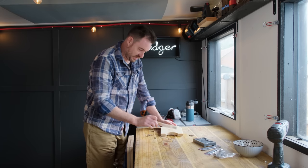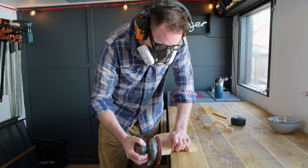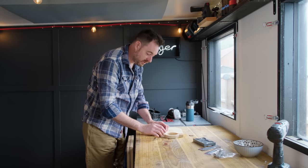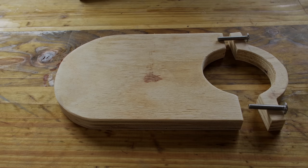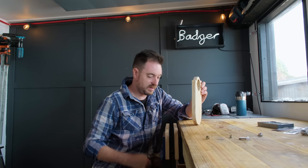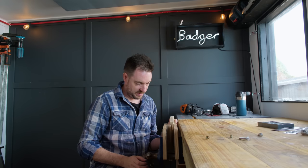I've cut little ledges onto the end piece and given everything a sand down. Now I need a way of clamping the two bits together — I'm going to go for some bolts and some threaded inserts. I'm going to see if I can get both halves clamped together in the vise and drill through both bits at the same time.